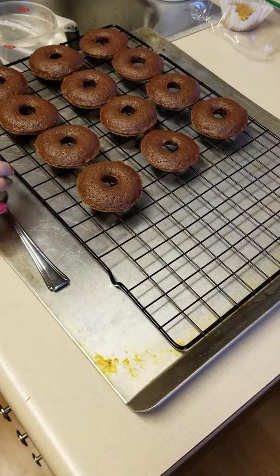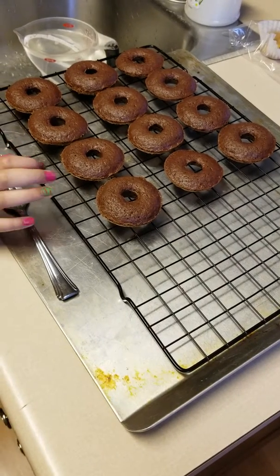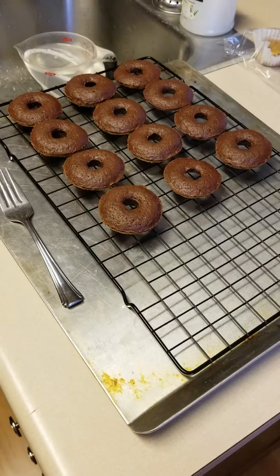Hit the like button. Leave me a comment below on what your favorite kind of donut is. Don't forget to subscribe and hit the notification bell so then you're notified when I make new videos. Bye, see you in the next one.